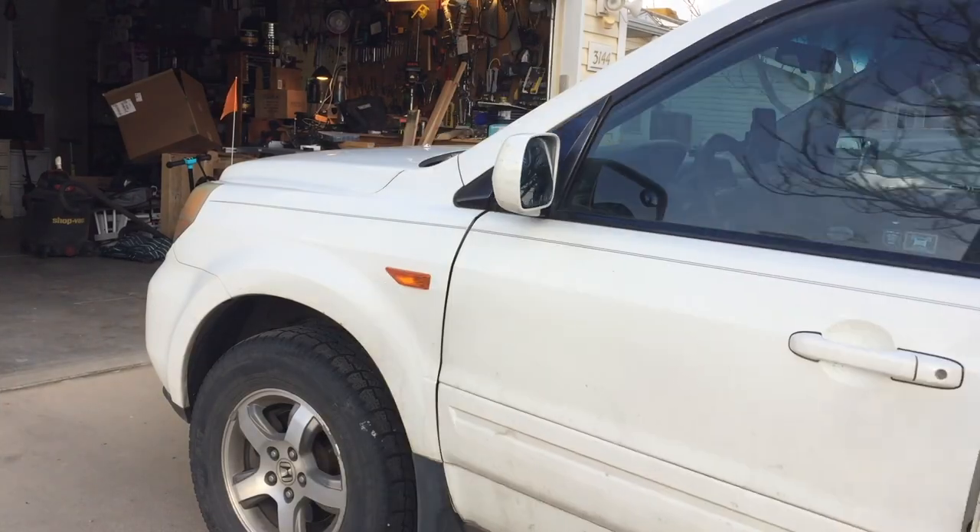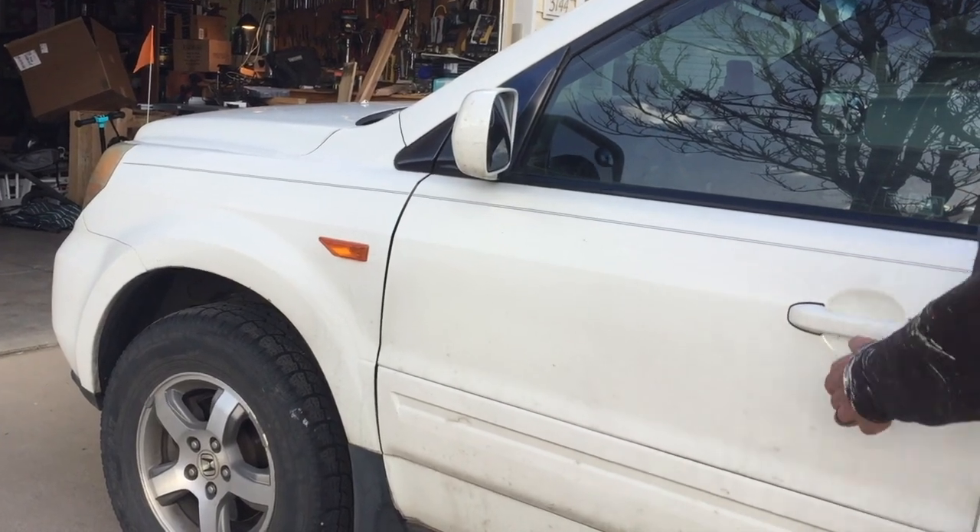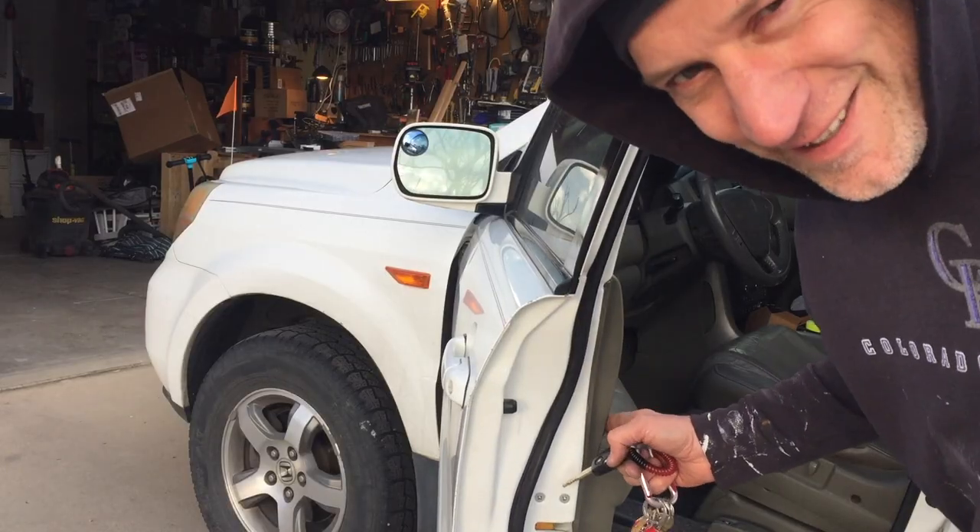Moment of truth. Lock. Unlock. Boom! Save money. Learn stuff. Do it yourself.